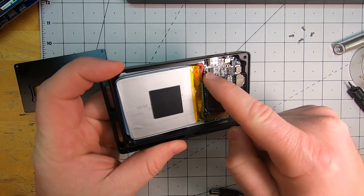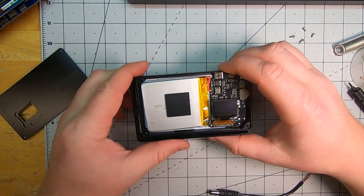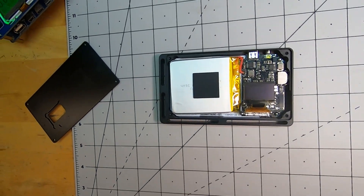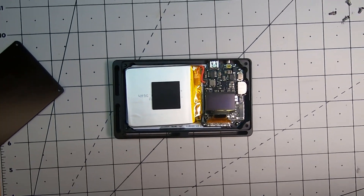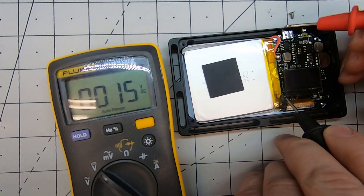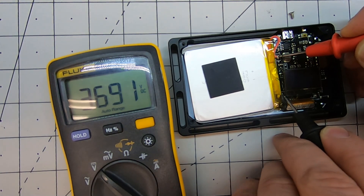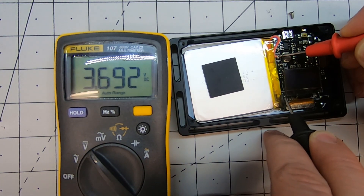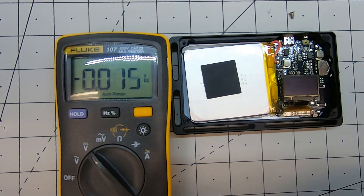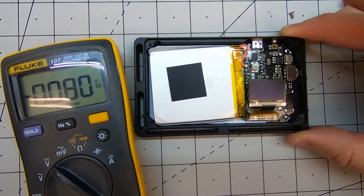These here are the battery leads coming off of the battery. What I had done on the previous one — I wondered if the voltage was good. I just probed the battery voltage here to see if it had good voltage. That's 3.69 volts. The one that I had done was like 2.5 volts, which is too low.